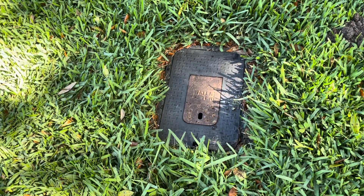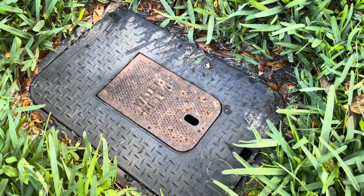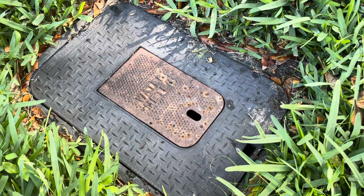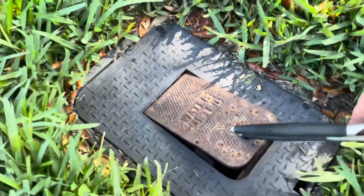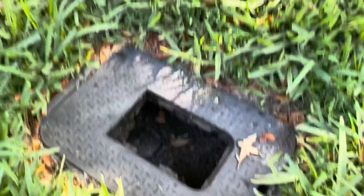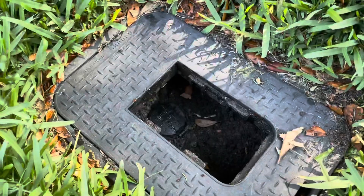Now let's get in there. I like to use something other than my fingers, because sometimes this can be a favorite hiding place for scorpions and snakes and frogs and so on. What you want to do is just kind of lift this up. Mine actually just pulls right out of there.